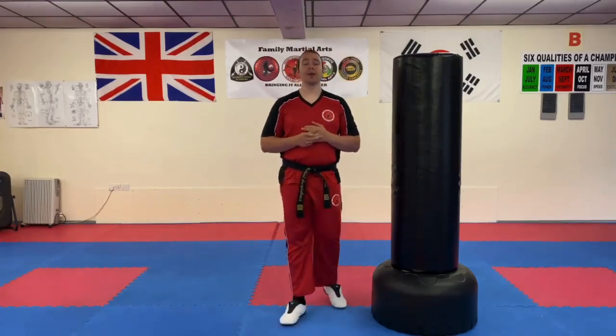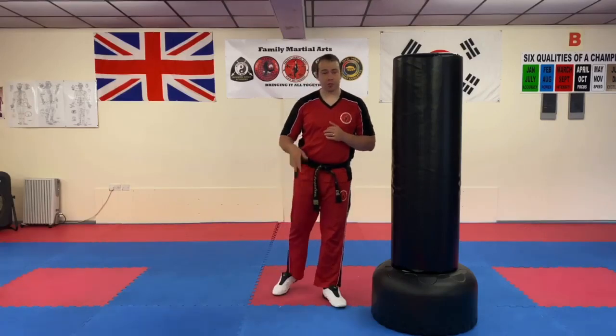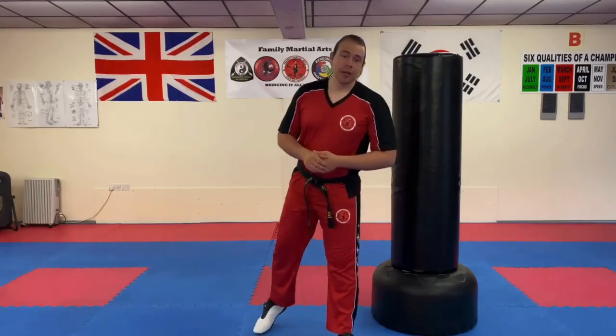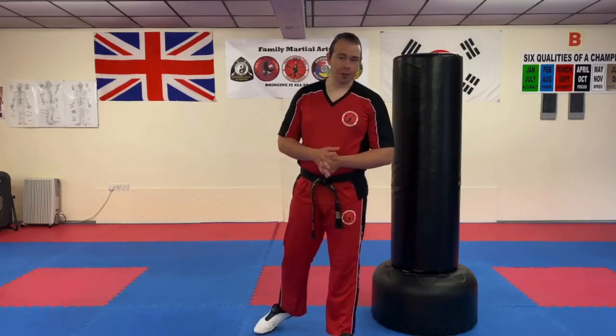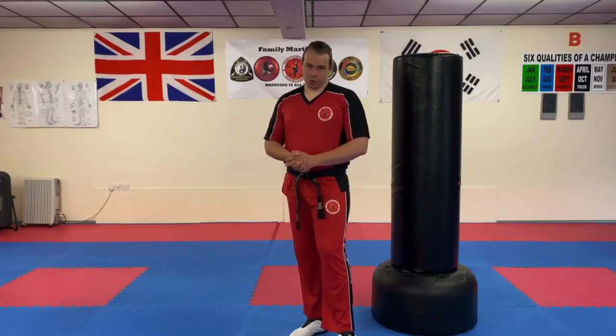Give that a practice. Like and share the video, leave a comment and let us know how you get on with it. Good practice for pads, and you can perform it off other kicks as well, such as front kick into axe kick. Have a play with it and see what you think. Make sure you're warmed up before doing this and stretch a bit beforehand. Give it a go, see what you think, and as always, happy training.